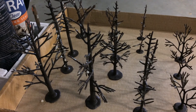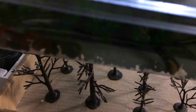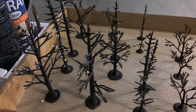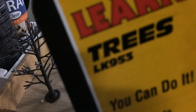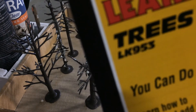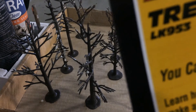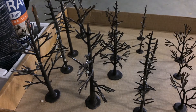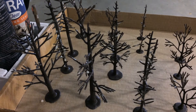It's now been overnight and these are all nice and tacky, so now what we can do is put our foliage on. Just put it in the container that the kit comes in. If anyone's wondering the part number - there it is - LK953. Now that these are all ready to go, let's add the foliage.